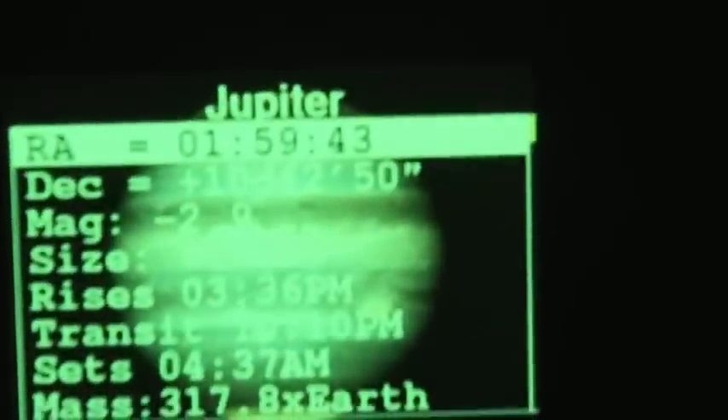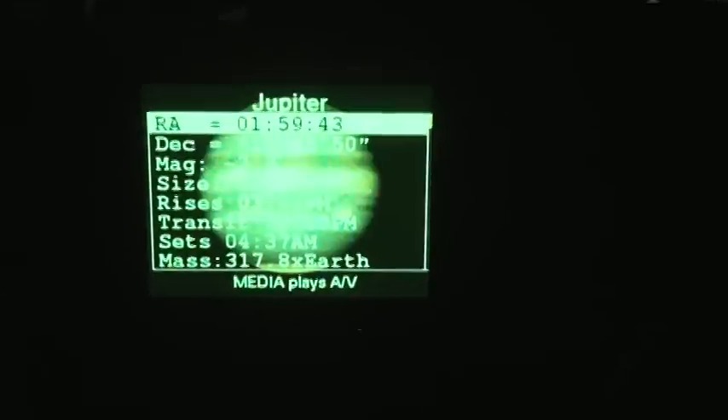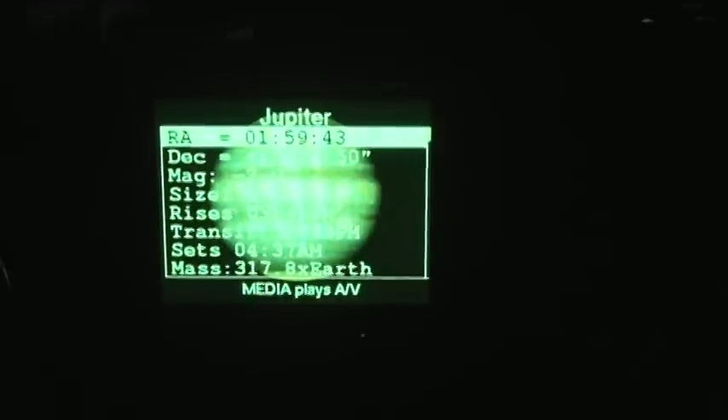I'm right out in front of the house with the giant bright light on. But anyway, that's a scan for today. This little screen on the telescope tells me it's Jupiter, and it tells me magnitude, and rises and sets, and all kinds of different stuff. And here's the hand control unit, which I'm just going to leave lay.